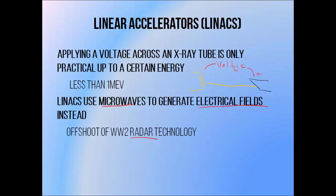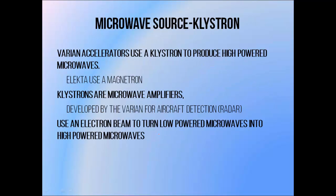LINACs have a lot in common with radar, although they use high powered microwaves for the acceleration of electrons rather than the detection of objects. Since LINACs use microwaves to generate their beams, they require a high powered microwave source. The type of source used depends upon the equipment manufacturer. Varian Medical Systems favour the Klystron, and Elekta favour the magnetron.